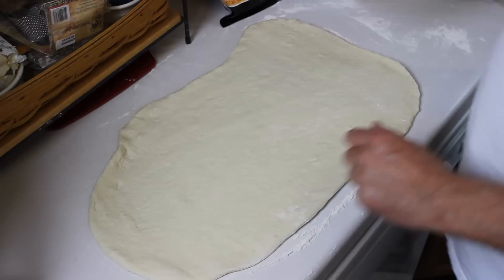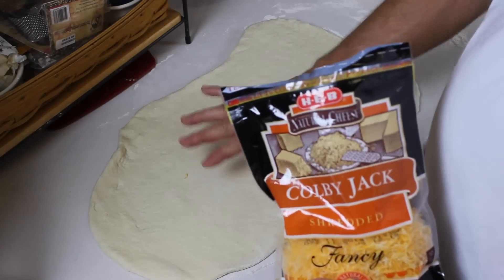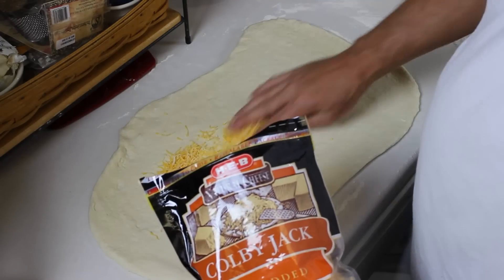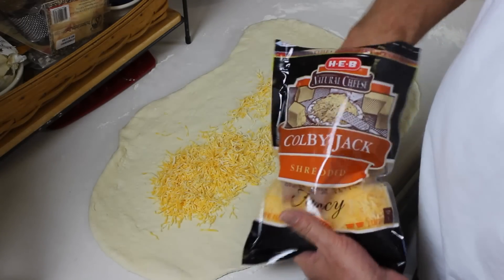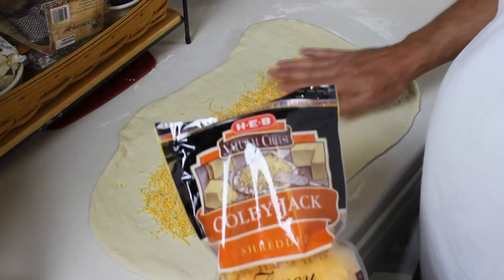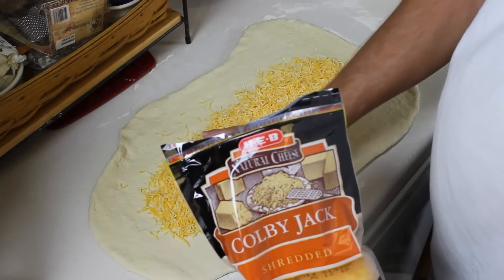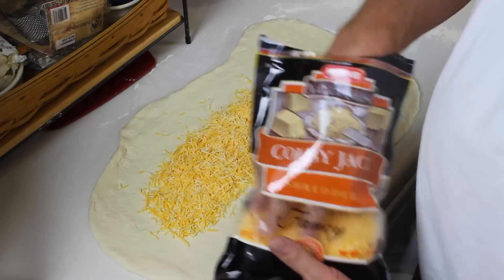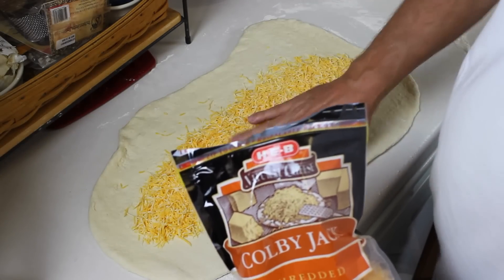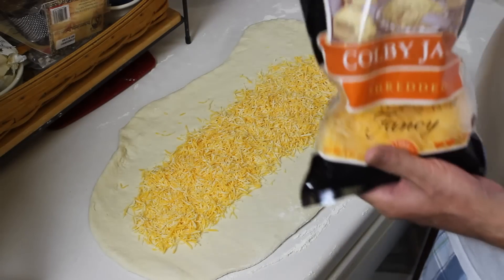I've got my bread dough rolled out and this is actually going to be the top. So I'm going to add some cheese first because I want it to melt down into the beef and cabbage. I'm going to start with a layer of cheese. This is an 8-ounce packet — that's 2 cups of cheese — so I'm going to do 1 cup, which is essentially the top, because once I fold this over I'm going to flip it.